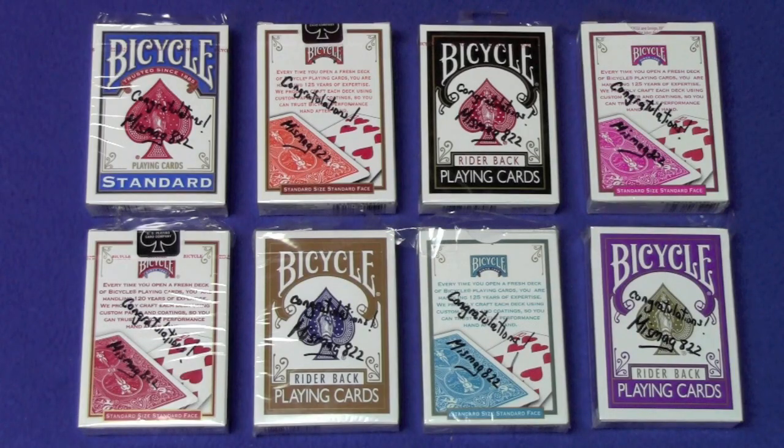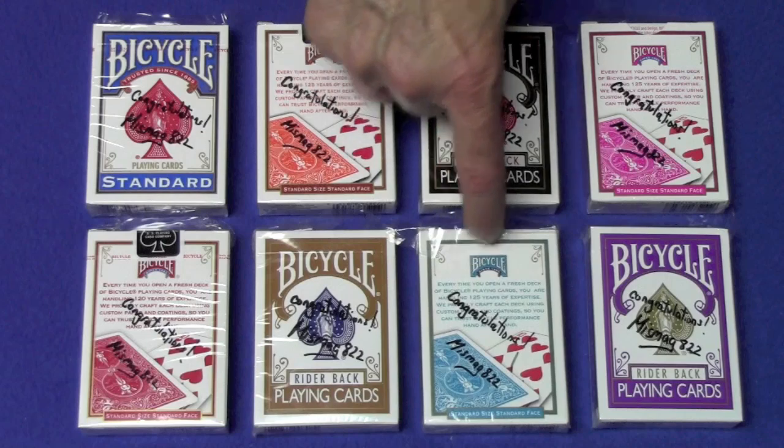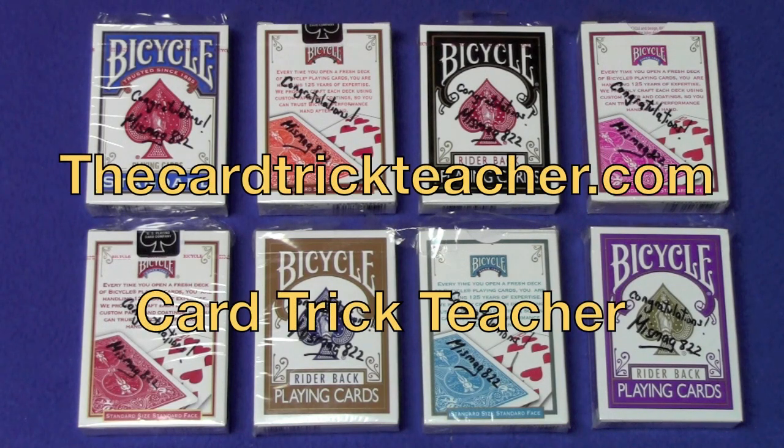And now for this week's deck giveaway. I'm giving away eight different signed bicycle decks: a blue, an orange, a black, a fuchsia, a red, a brown, a turquoise, and a purple. All you have to do is leave a comment below, like the video, and I'll be announcing the winners in my next video. Also, check out my website, thecardtrickteacher.com, and my other YouTube channel, Card Trick Teacher. Good luck to everybody — that's it, I'll see you next time.